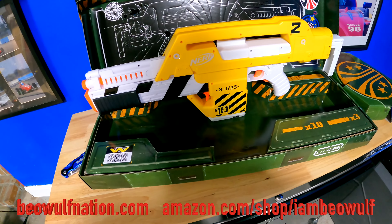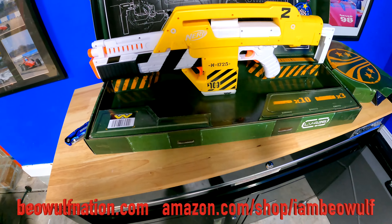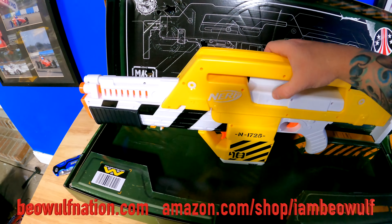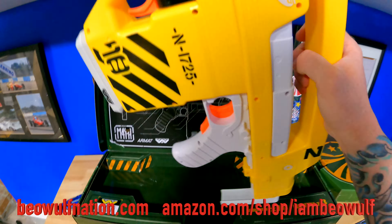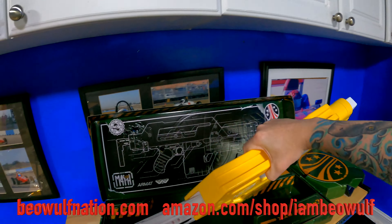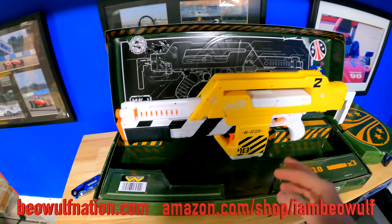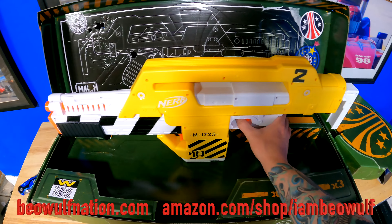You got the Terminator 2 arcade, the Gremlin video, and now we got a pulse rifle. It's just like the 80s and 90s on reload. It doesn't shoot a lot of darts, so this isn't one if you're thinking of playing Nerf with somebody. This is more of a collector's display piece.